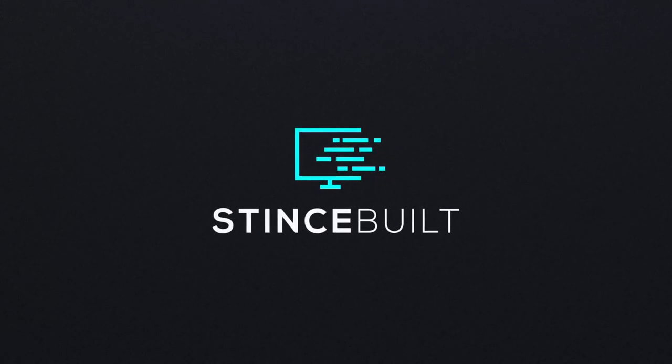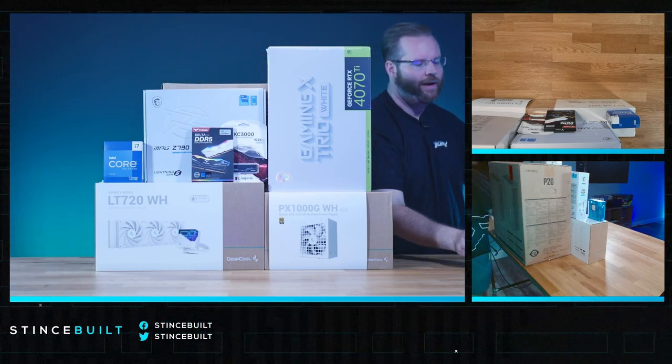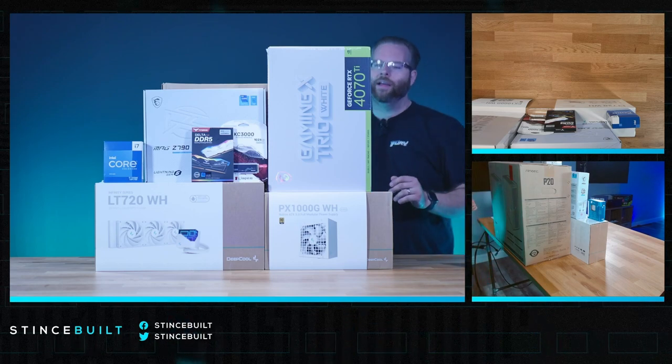Beautiful white parts — we're talking beautiful white parts without RGB. Okay, there's a little RGB. The graphics cards have a little RGB, the RAM will have RGB, and a little bit on the cooler, but everything else — no RGB.